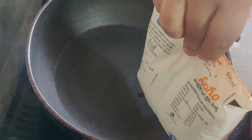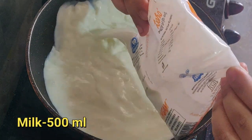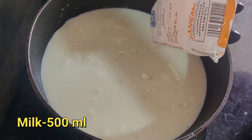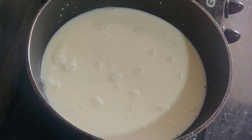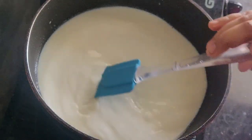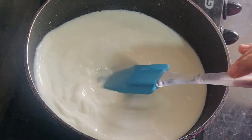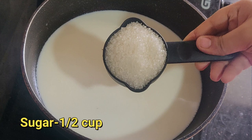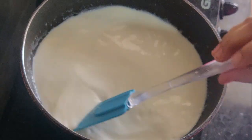First, I will start with half a liter of milk and reduce it to 100 ml. I will boil the milk for 2-3 minutes to make condensed milk. Then I will add half a cup of sugar and continue to boil the milk.